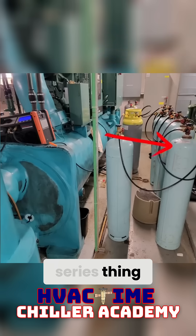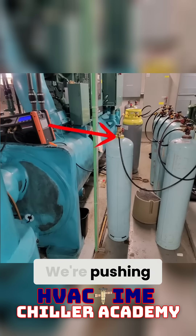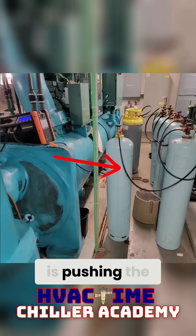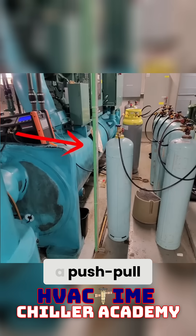Now you don't have to do this whole series thing. Let's just simplify this: we're pulling vapor out of the chiller, we're pushing that vapor into our tank, and then that tank is pushing the liquid out the bottom through the dip tube back into the chiller through its liquid port. So this would be an example of a push-pull.